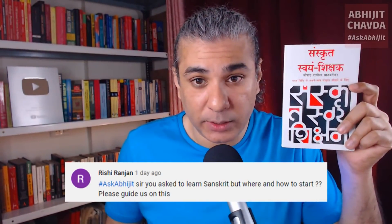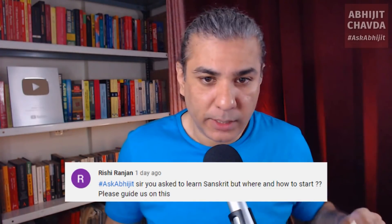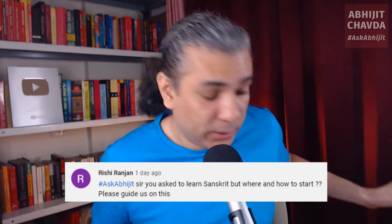So note it down — Sanskrit Swayam Shikshak. Who is the author? Shripad Damodar Satav Lekar — that is the author. Check it out. Buy the book and start learning. It is a brilliant book.